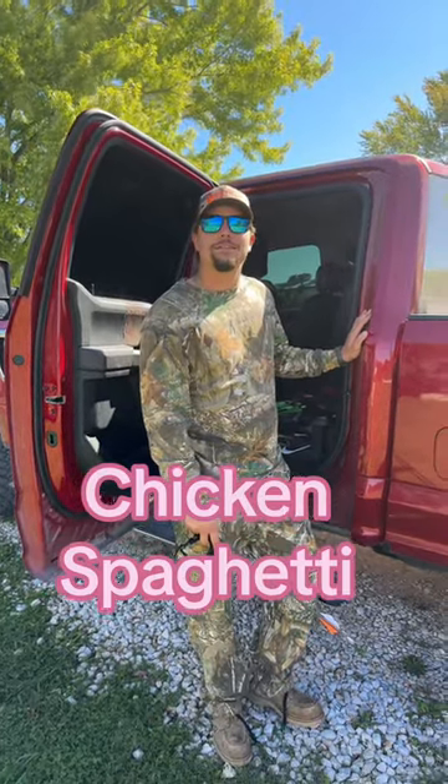What you want for supper? Chicken biscetti. Y'all come hang out with me while I make chicken spaghetti.